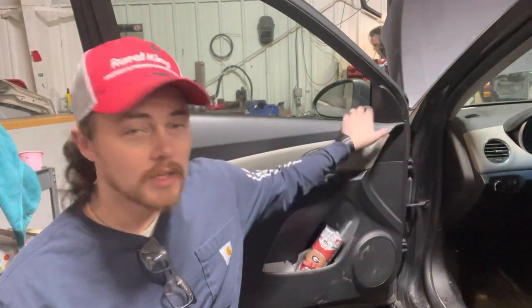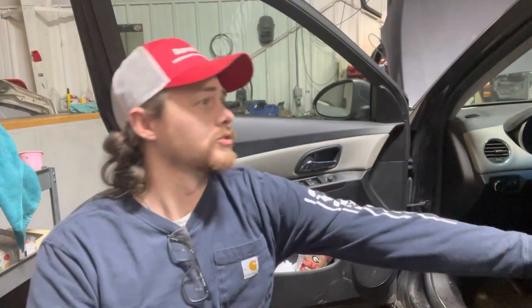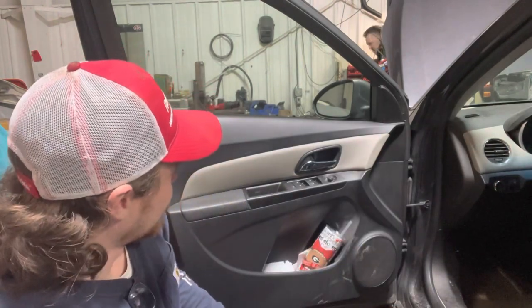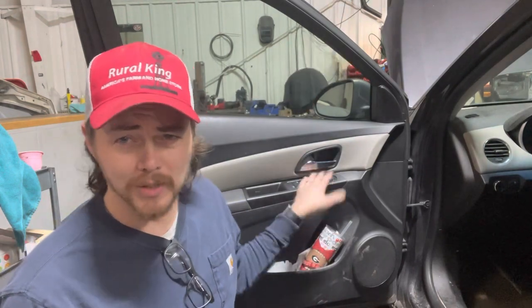The front driver windows do not work — they don't go up, they don't go down. One of the back ones is broken too, but they only want to fix the fronts today. We're going to tear this door panel apart and put some window motors in it, but we've got to figure out which ones — there's a seven-pin connector or a fourteen-pin connector depending on the power window serial code.